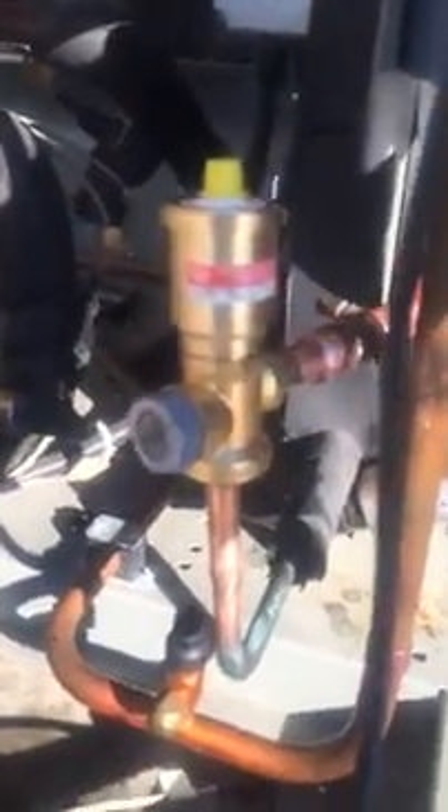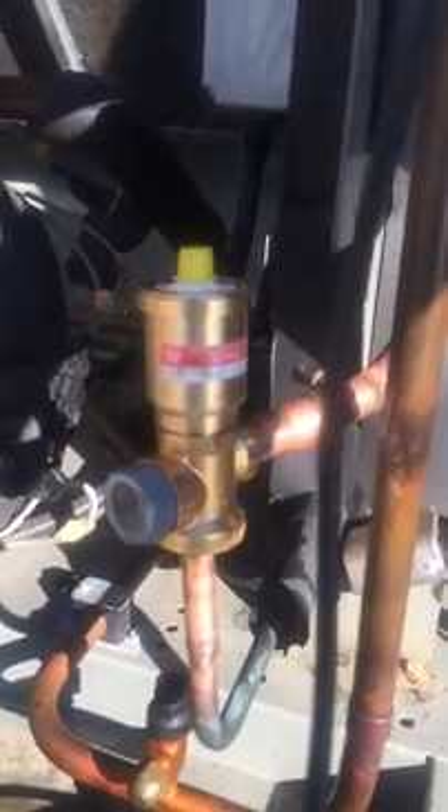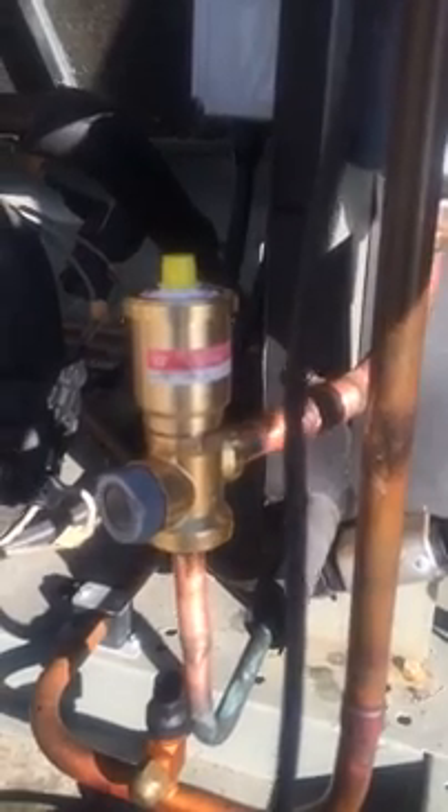It holds 32 pounds of R410A. And you can see right here I just finished replacing the electronic expansion valve. So I just dismantled this thing. Another quick tip before I get into the refrigerant stuff.